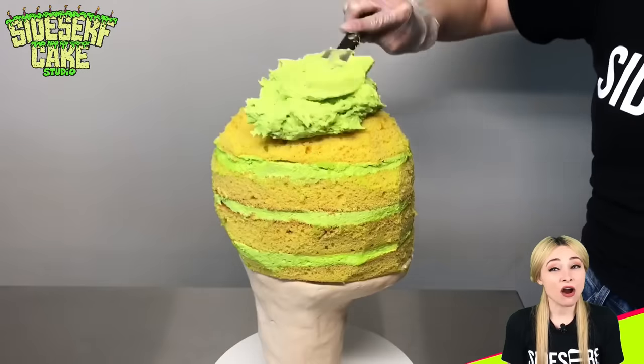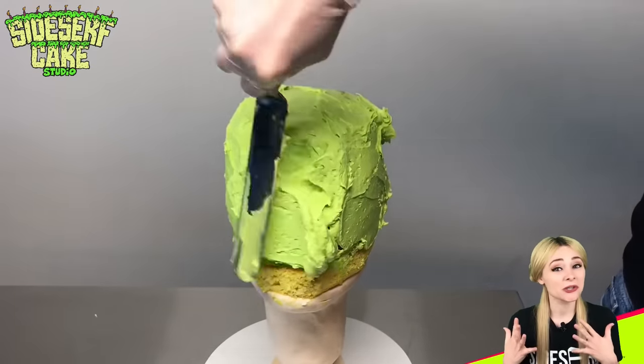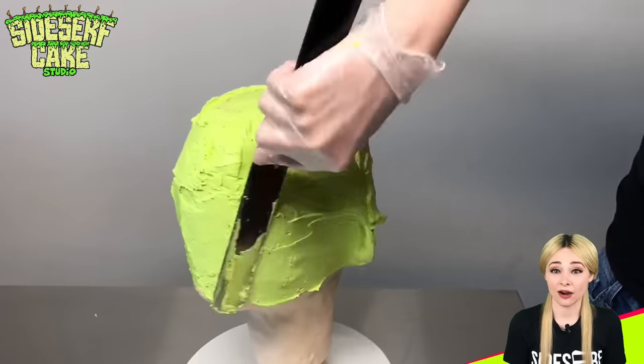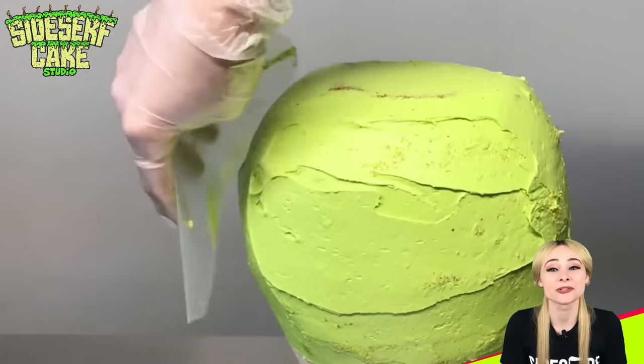Now that the cake is carved, I crumb coat it in a thin layer of buttercream. I know this head is looking a little large, and that's because the top and the sides will also include my hair. So don't think of this cake just as my bald head, but my bald head plus a layer of hair over top.